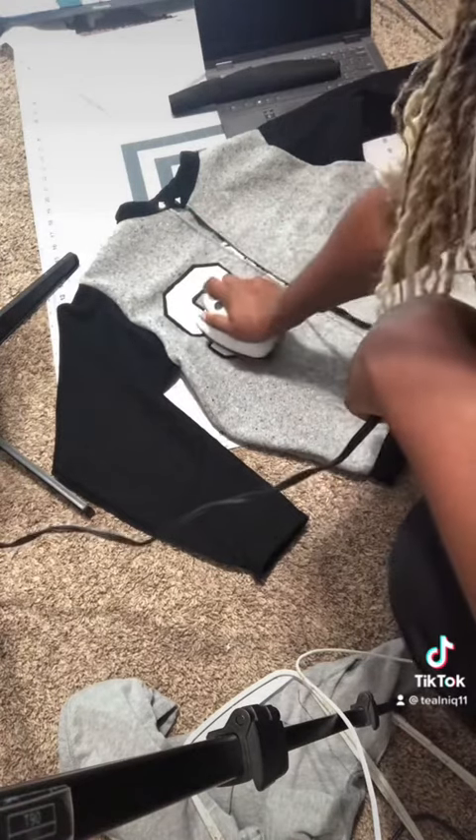I love this design. And this is the finished results. What you think?